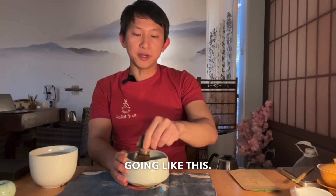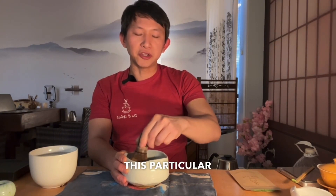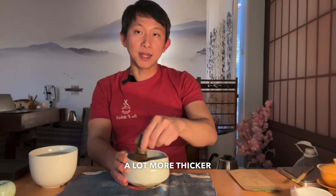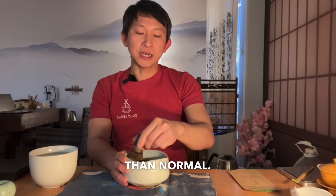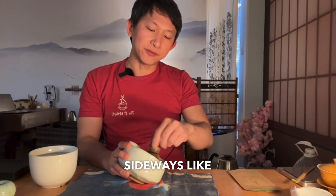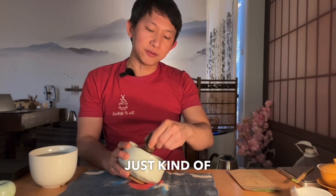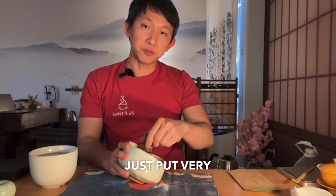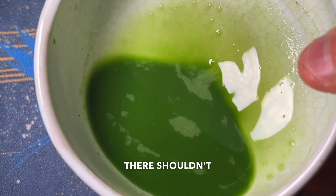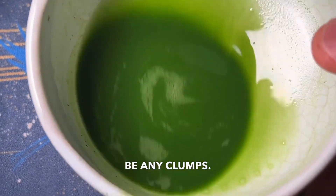Just keep going like this. This particular matcha I like in this style, which is a lot thicker than normal. If you still see clumps, you can turn the bowl sideways like this and slowly continue the process. Just use very little water — maybe about two to three ounces of water. As you can see, if you do this properly, there shouldn't be any clumps. Very smooth.